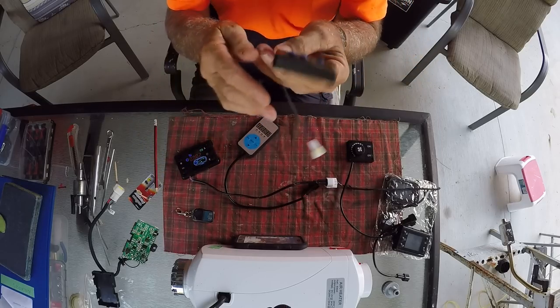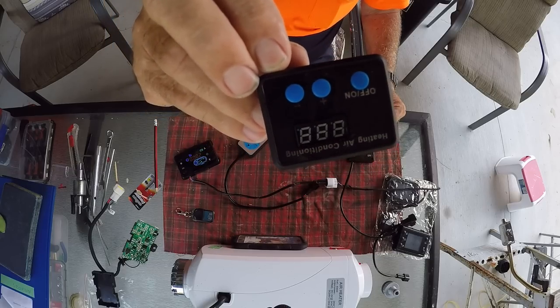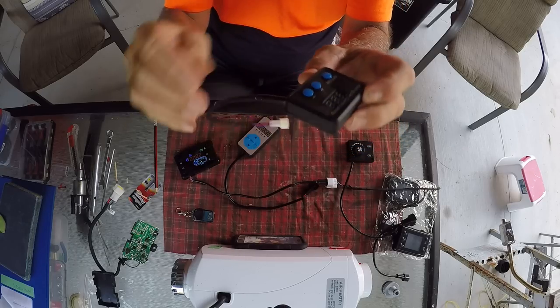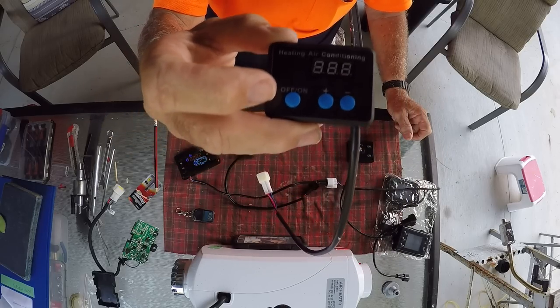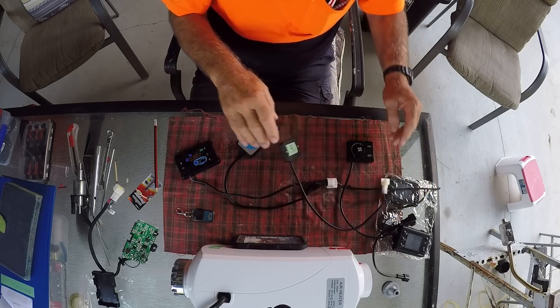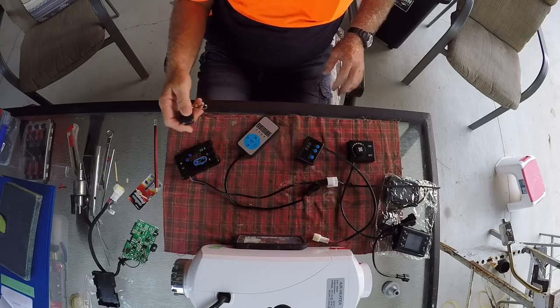Now this cheap and nasty controller has no thermistor in it, and it does not give you control of the pulse rate — so you can't adjust the pulse rate or anything like that. There's more trouble with this one and I'll come back to it in a minute.